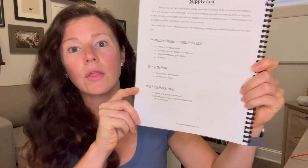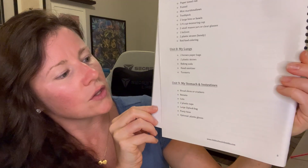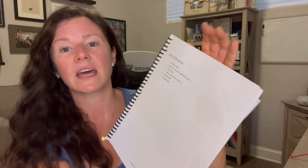First, let's talk about what you'll be covering. It's 10 units in all. Unit one is 'My Body' — a general high-level overview. Unit two is 'My Skin and Senses.' Unit three is 'My Skeleton.' Unit four is 'My Muscles.' Unit five is 'My Brain.' Unit six is 'My Blood and Veins.' Unit seven is 'My Heart.' Unit eight is 'My Lungs.' Unit nine is 'My Stomach and Intestines.' And unit ten is 'My Germs.'